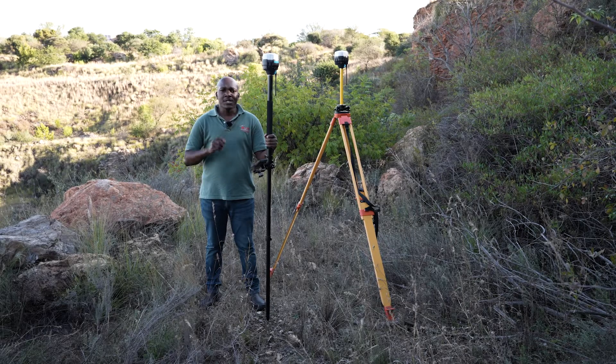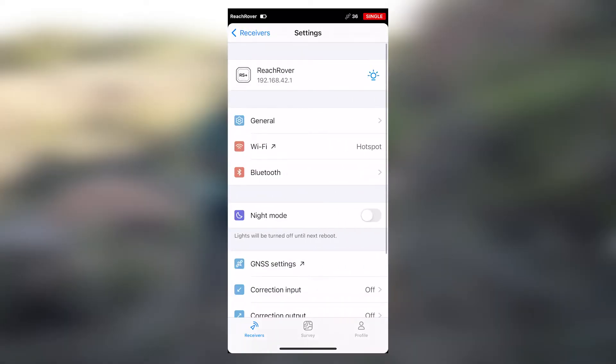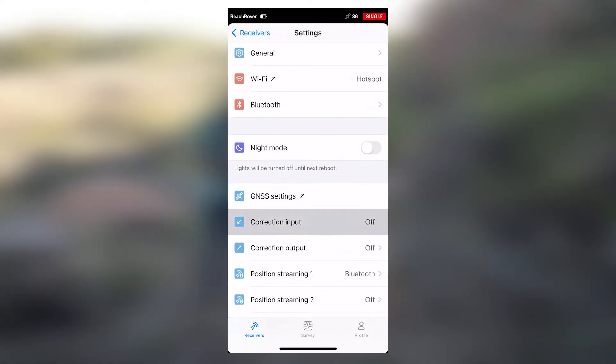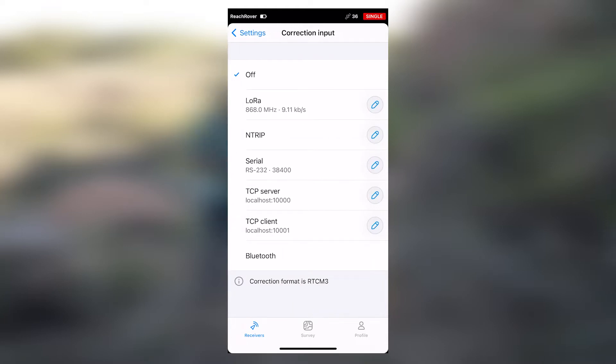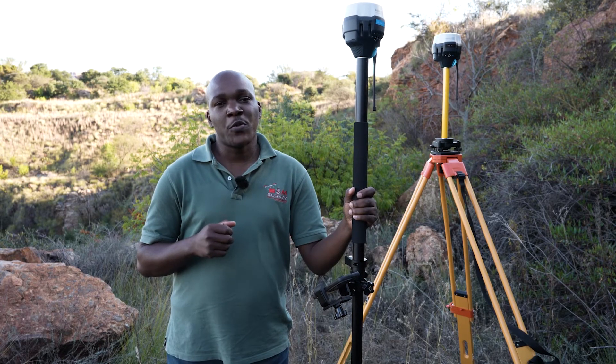We will also just check to make sure that the correction input type is correct. In correction input, we will just make sure that the correction input is off, because we will be using post-processing and we don't need the corrections to be applied real time. All our settings are checked, and we will now proceed to go down and do our stop and go survey.